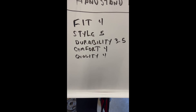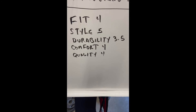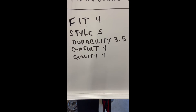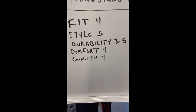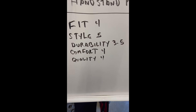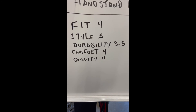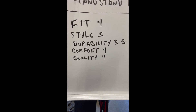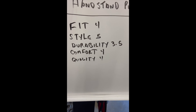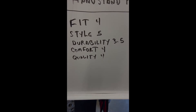Comfort: four — if you're not used to flat shoes it's quite an adjustment, but if you are they're not bad at all. I've worn these types before and compared to Vans or Chucks they're pretty much the same, just a little more ground feel. Overall quality: solid four. They're good shoes — if you're looking for something a little different that not everybody else is rocking, I would give these a go.